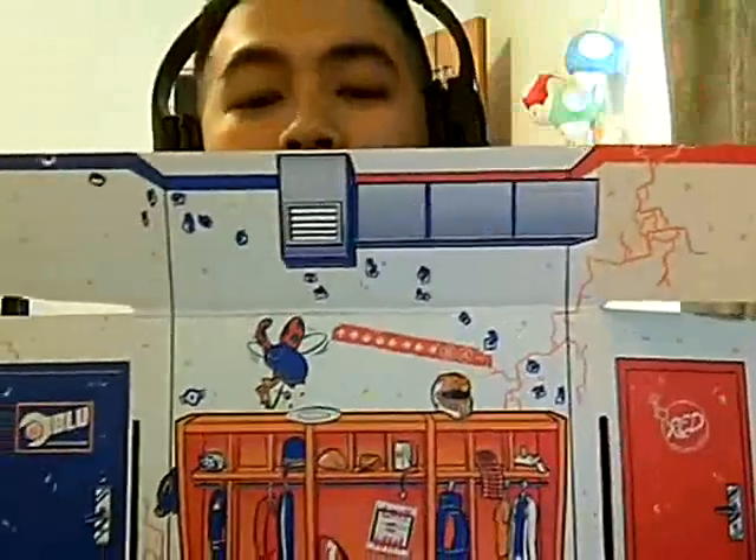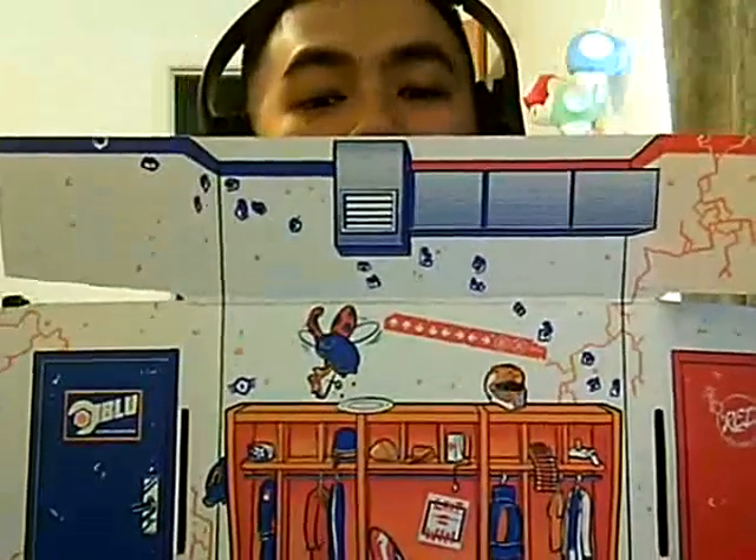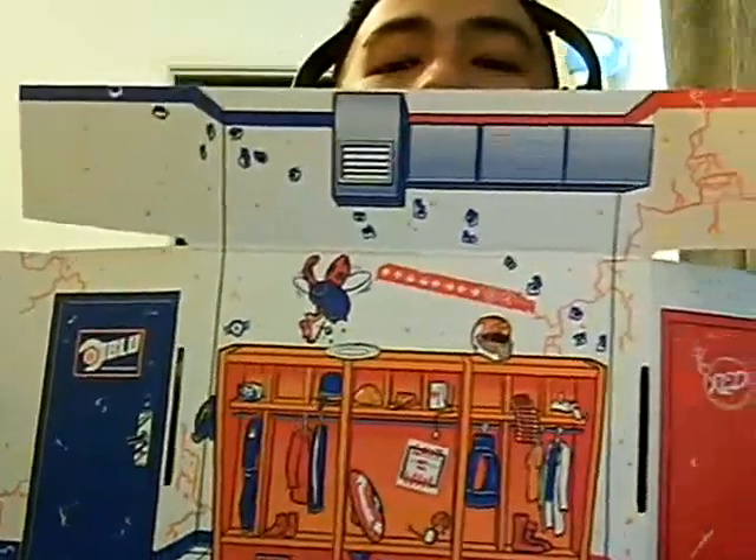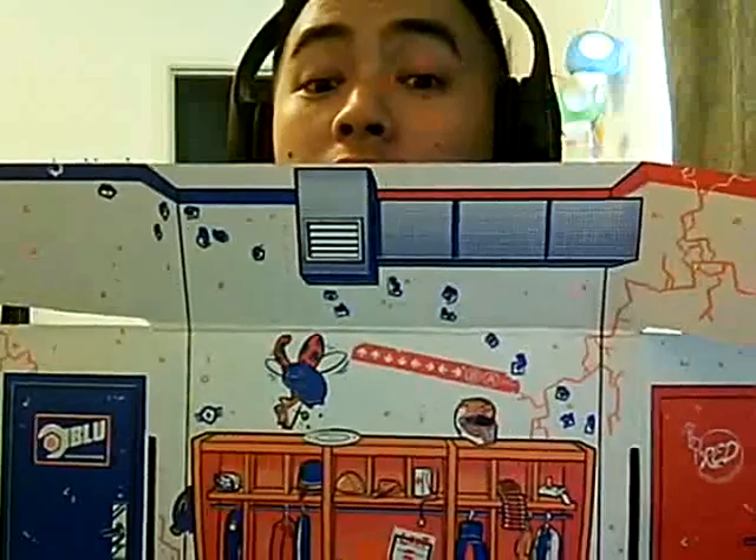The box itself also has something — it looks like a Team Fortress 2 style locker. Looks pretty nice, if I do say so myself. Sorry for the low voice here, I'm trying to do this with the headset. Eventually, once I get better at these, I might get a better mic. Sorry for the video quality as well.